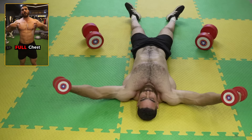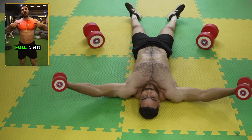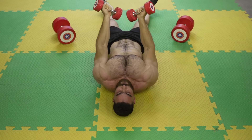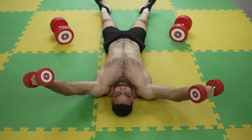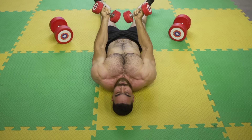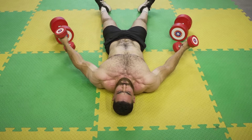And here we have reached the end of the video. If you have any questions, or if you need a nutritional program and a training program tailored for you to reach your goal as soon as possible, leave a comment or contact us through the means of communication available on the YouTube page. Always remember, I am here to help everyone.